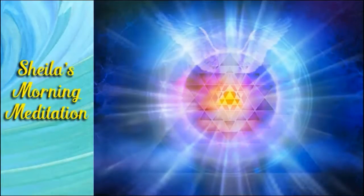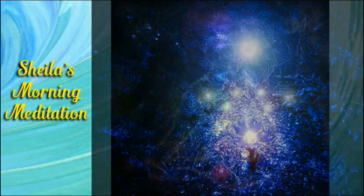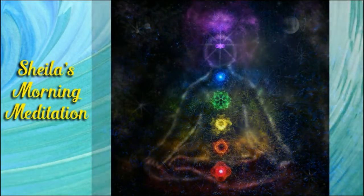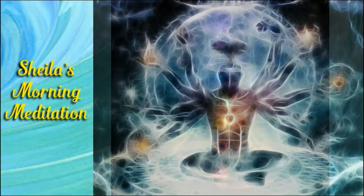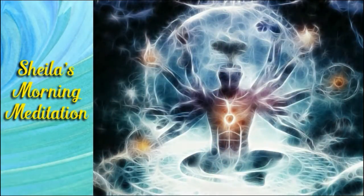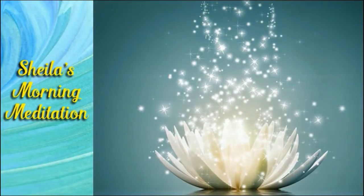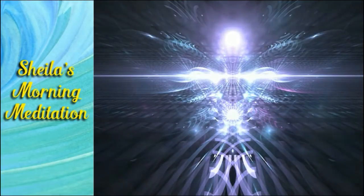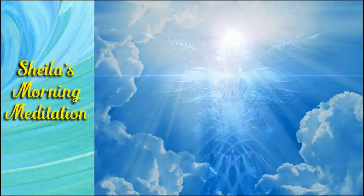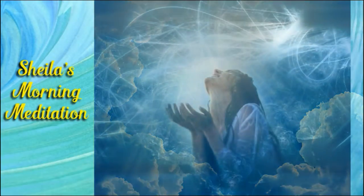Omniscience, omnipresence, omnipotent — all potentiality for today is open to you because source is with you, lives in you, travels with you, sees you, loves you, comforts you, hugs you. All is yours. Know the abundance, the limitlessness of pure source energy, pure potentiality.